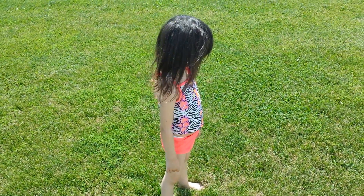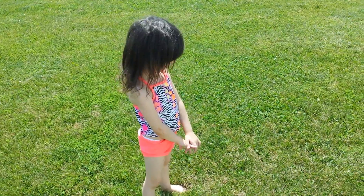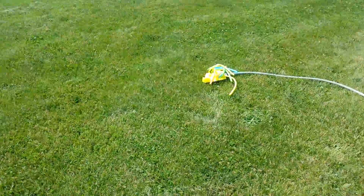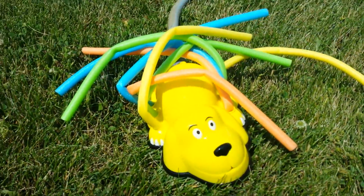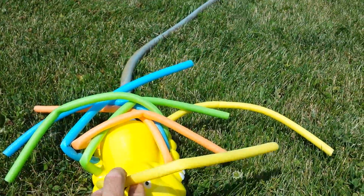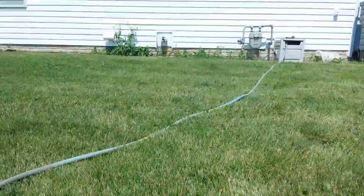Hey, Aeris. Yeah? What are we doing? Sprinkler! We have a sprinkler over there that we bought. Got it from Dollar General. Kind of looks like a dog, right? It's got little things. It's supposed to go crazy — just hook it to a hose and let it go.